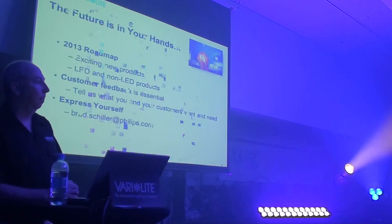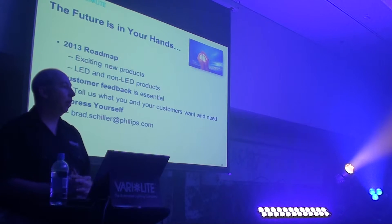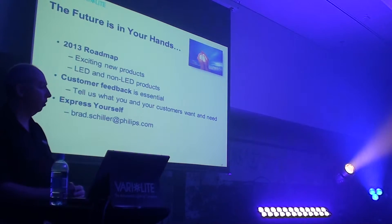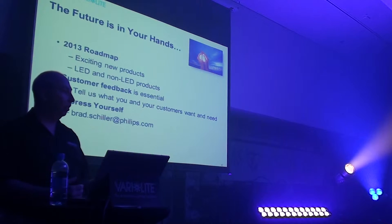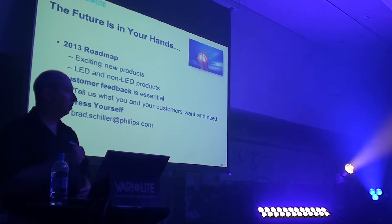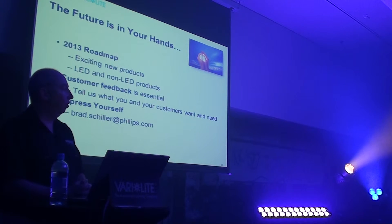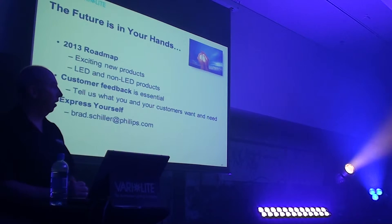But that's not all. Going forward, we're working currently on some new products that are coming in about a year's time — later next year, 2013. We've got some really exciting new products, both LED-based and non-LED-based units that are coming. We're trying to anticipate and see what the industry needs and talk to customers such as yourself to learn your needs. The new products will be nice, bright little fixtures, and hopefully they'll be exactly what you're looking for.